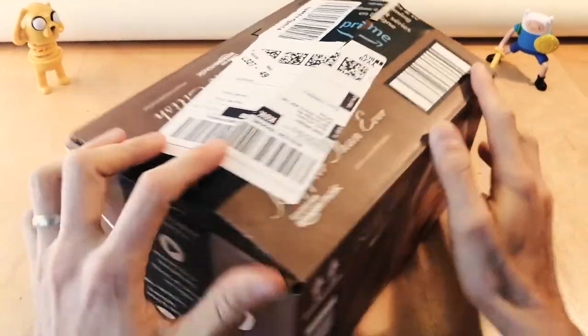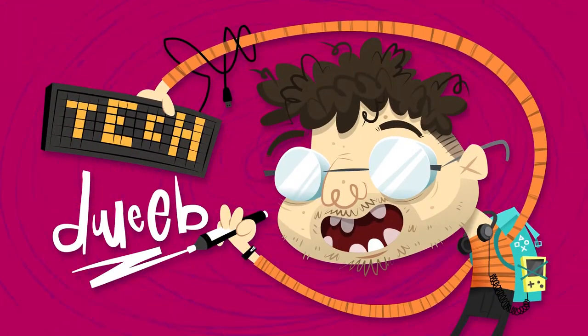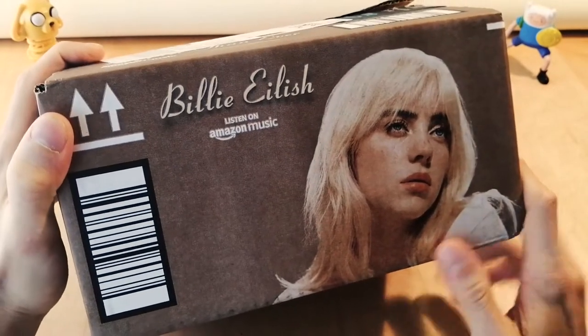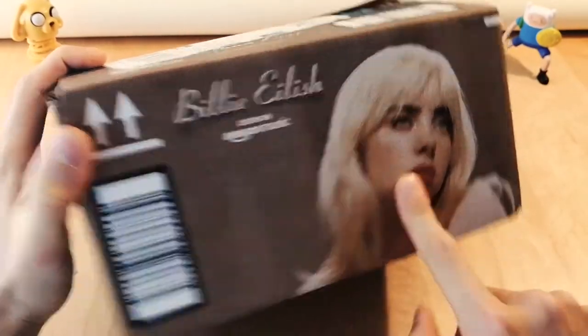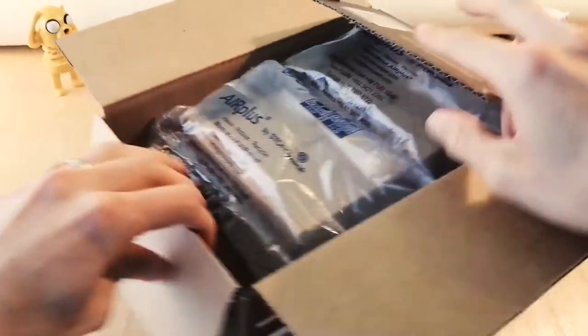Hello! Today we're gonna be looking at some RGB lights I got from Amazon. I wanted to show you the box of this — they put Billie Eilish on the box, and I guess they really want you to listen to her new music.